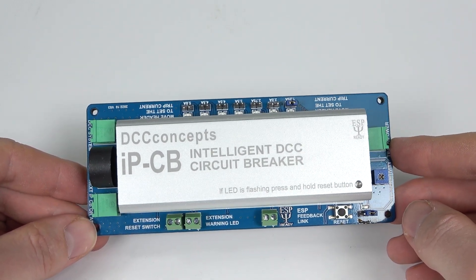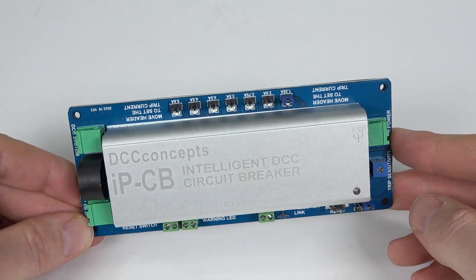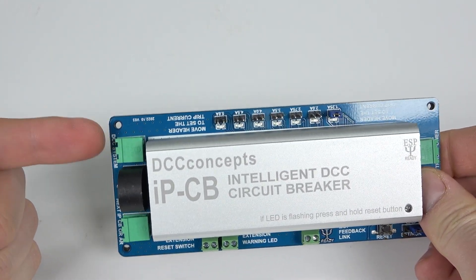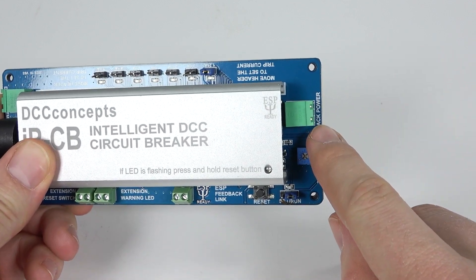If you've got a very short layout and you want to protect the whole layout, you would put this somewhere probably near your DCC system. Your DCC system output goes into the input of the IPCB, and then on the other side you've got your track power output.